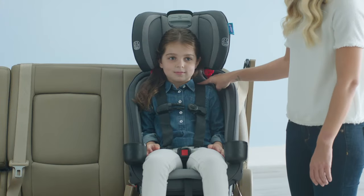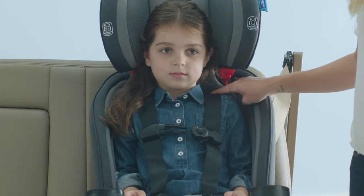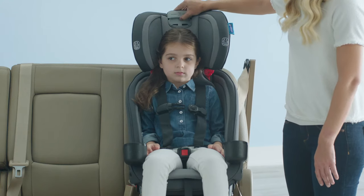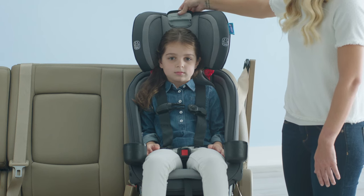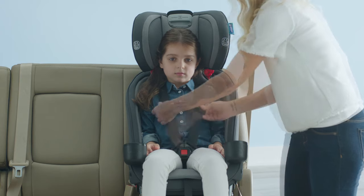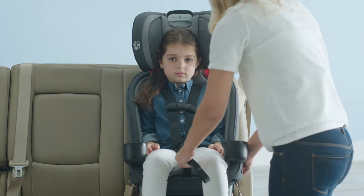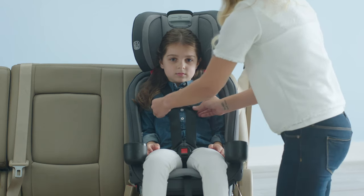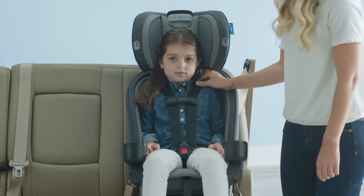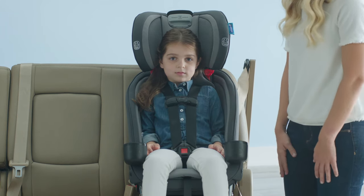Check for proper harness height. Straps should be at or just above the child's shoulders for forward facing. If you need to adjust the harness height, use the handle at the top of the seat to adjust up or down. Buckle the child into the harness and attach the chest clip. Tighten the harness using the strap at the front of the seat. Now, move the chest clip to armpit level. Last, do the pinch test — you should not be able to pinch any slack at the child's shoulders.